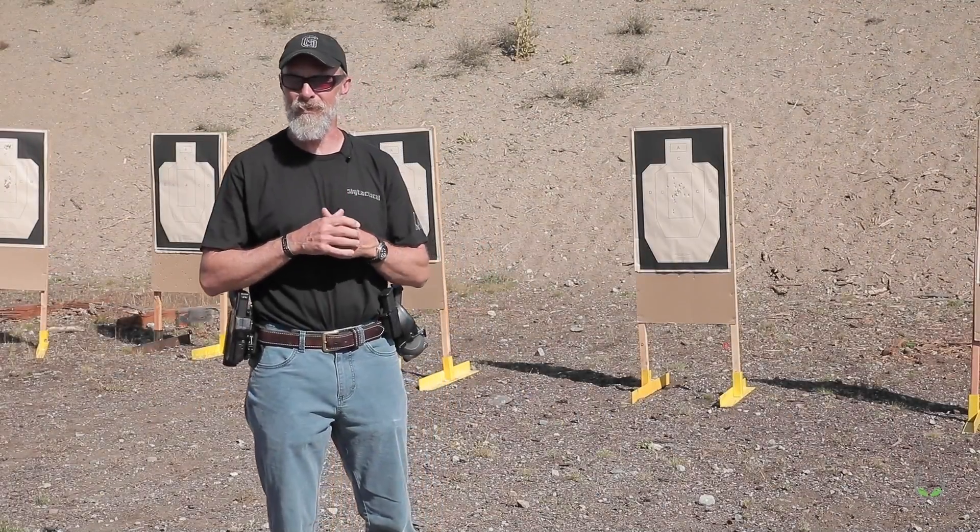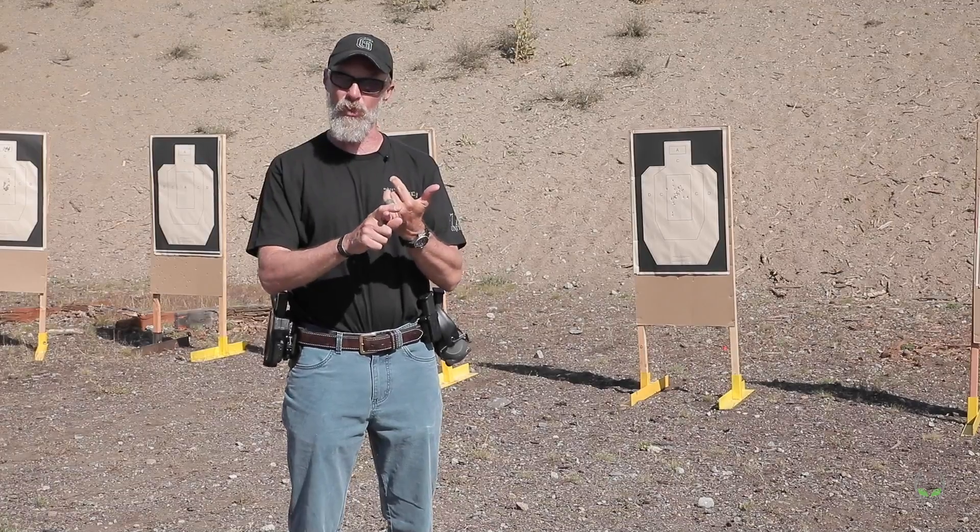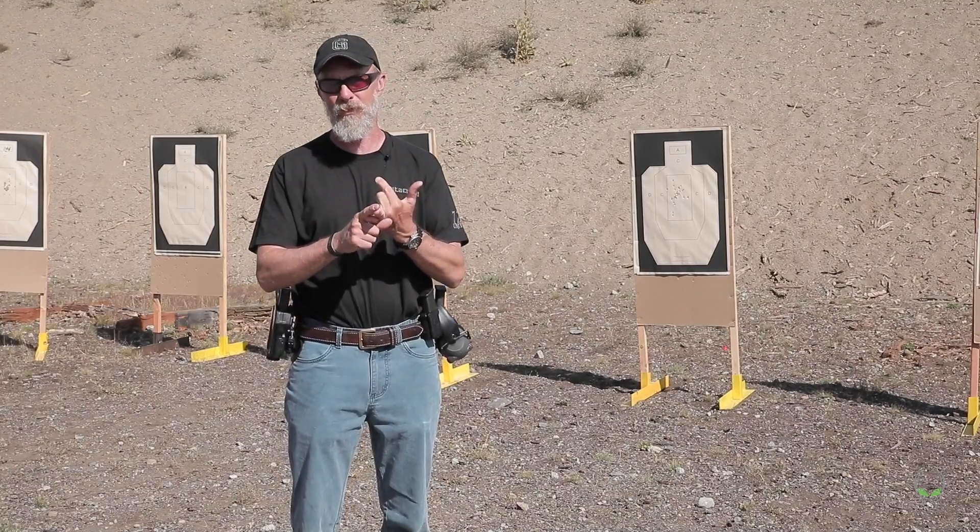Hey everybody, Jason here with Skeleton Key Tactical. I'm up in Idaho working with the Alien Gear Holsters guys, getting ready to have a little talk about the finer points on your grip and your trigger squeeze when you shoot your pistol.